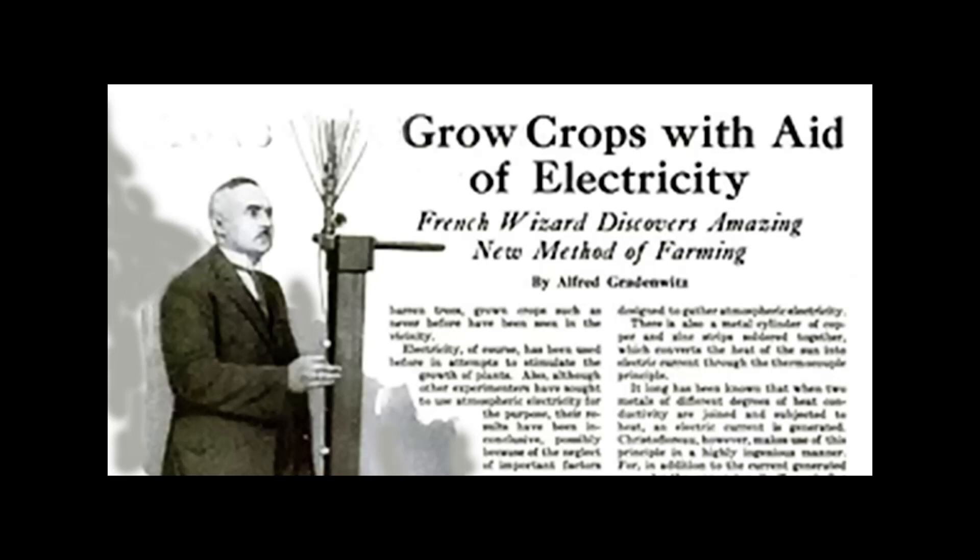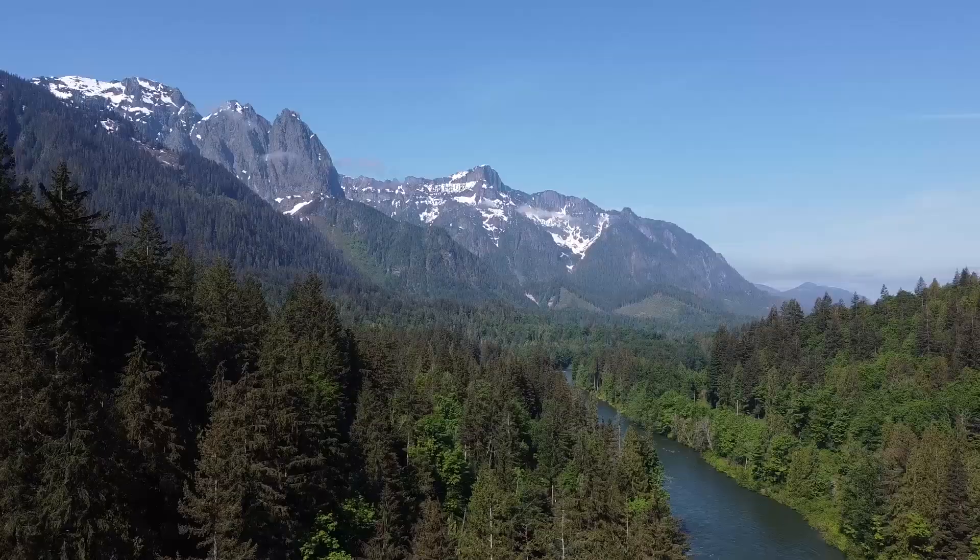Electriculture is a method of harnessing atmospheric electricity to increase plant growth. I first heard about it from a channel called Cultivate Elevate, then went to videos by Yannick Van Duren, who has a channel called Yannick VD. I highly recommend his channel — there's an endless amount of info and some history about electriculture. Links to both channels will be in the description.